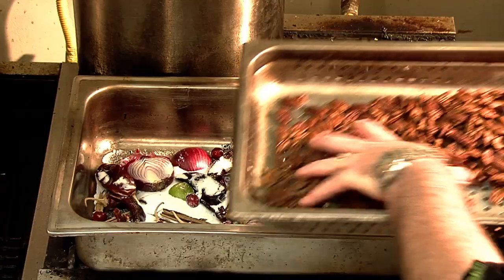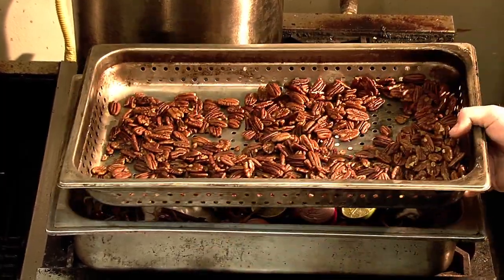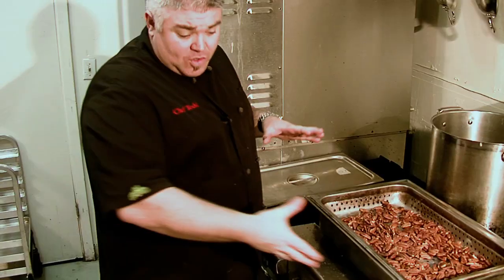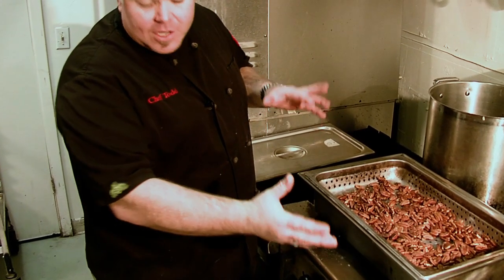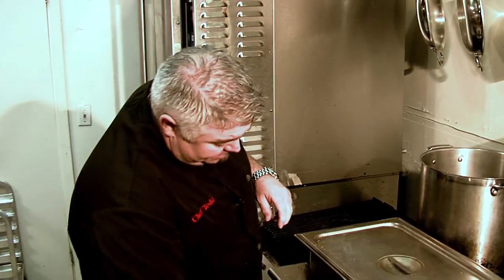We're going to take our pecan halves — beautiful pecan halves, skin on, nothing done to them — and drop those in a perforated pan. I'm using a simple hotel chafing insert with a perforated pan. We're going to take a lid, set that on there, crank it up, give it about six to eight minutes of really intense smoke, then turn it off and let it sit for about 20 minutes so the smoke resonates on the nuts. Because of the effort involved, I really suggest you do a pound or half a pound so you have a little extra to put out for friends during the holidays.